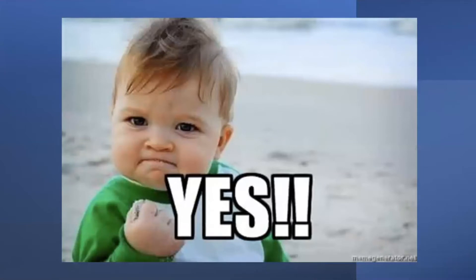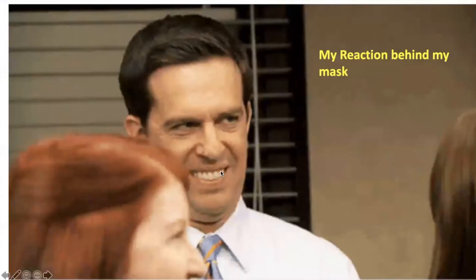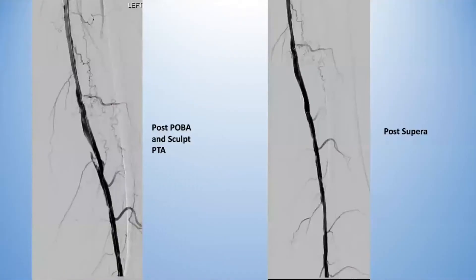The next step is you're de-escalating wires, and this is what happens — you went subintimal. You eventually get across, whether it's re-entry or the wire goes through, but after ballooning this is what you're left with. That's not a comfortable situation. Even if flow goes down, there's no reason you should ever leave a dissection like this, again in that same area of heavy disease just past Hunter's canal.